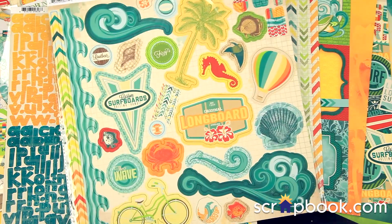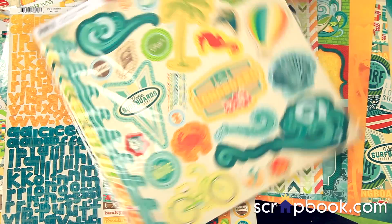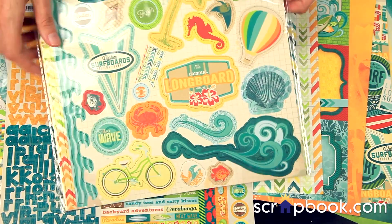Last but not least, this is the 31-piece chipboard self-adhesive set. You get some of these border pieces, the flourishing waves, and the fun palm trees.